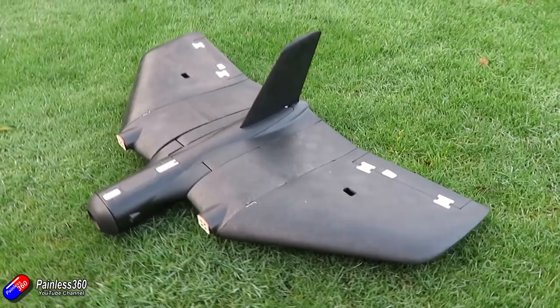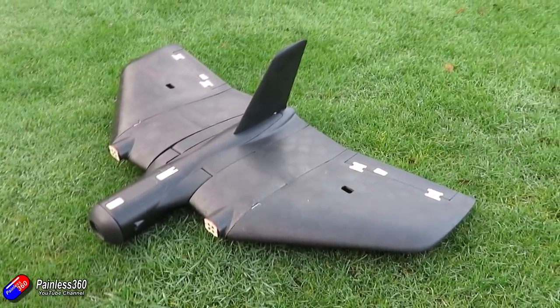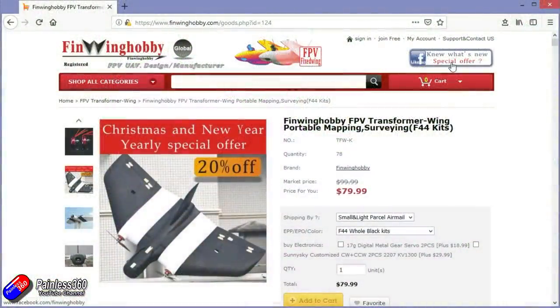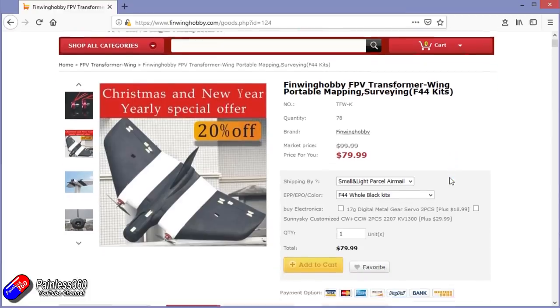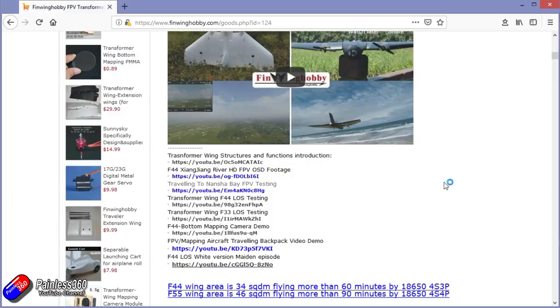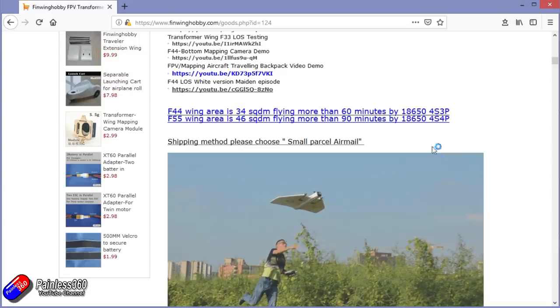This is the one that I've got in to have a look at to see if it will fit the bill. This is from an outfit called finwynhobby.com — I'll put a link in the description. This is their Transformer Wing, and you'll see why it's called that in a minute. It's about $80 and it's available in lots of different options, both black and white. I've got the black one here.